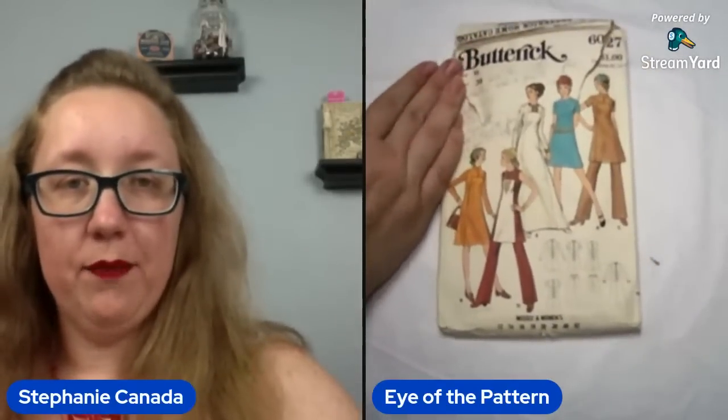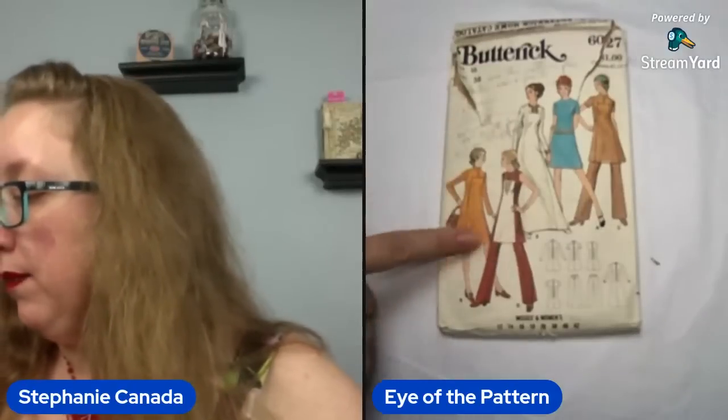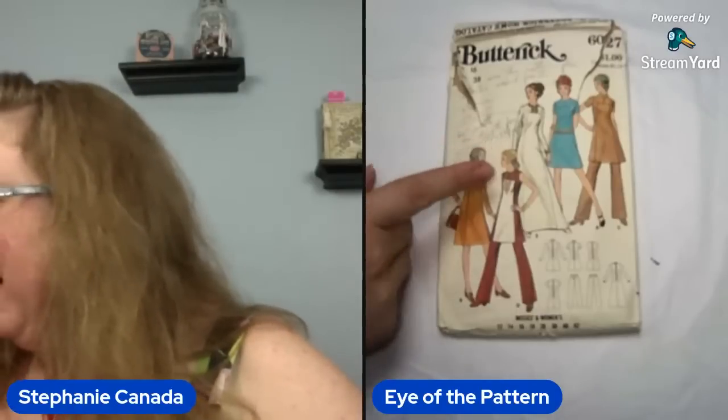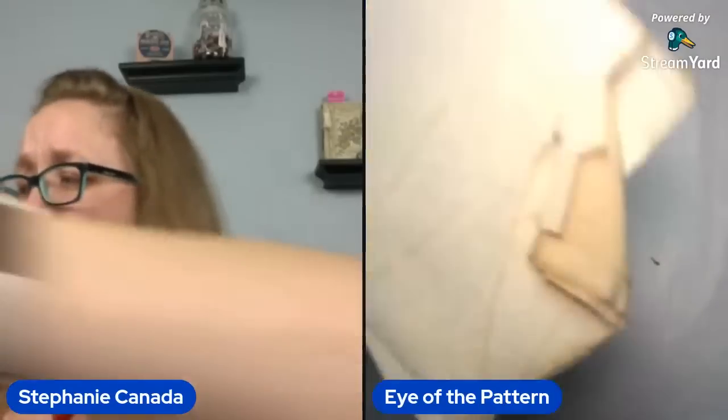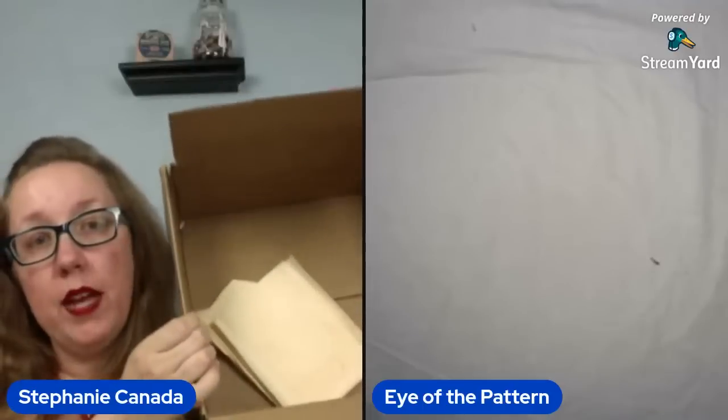This little slightly torn guy here — this is Butterick 6027, you're looking at a bust 38. This is going to be like that big maxi, and you can do a color block center front as well. It's basically a giant rectangle right down your front, and it does have the pants as well. And that, my friends, is end of box one! Do we need a water break or do we just want to keep on going?